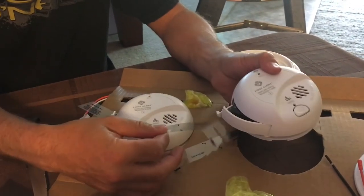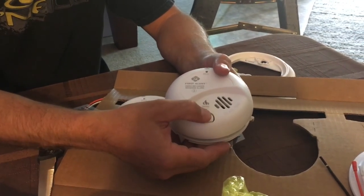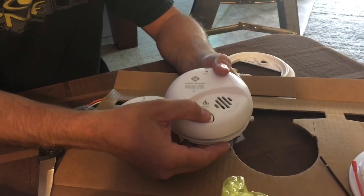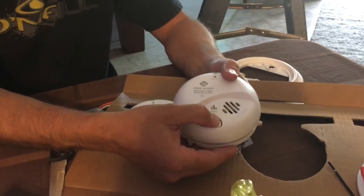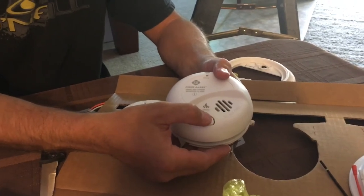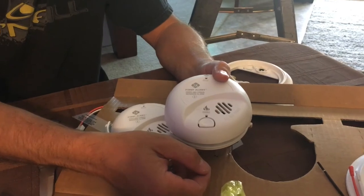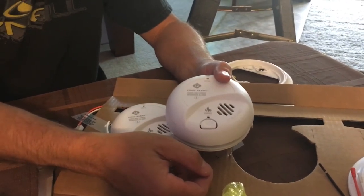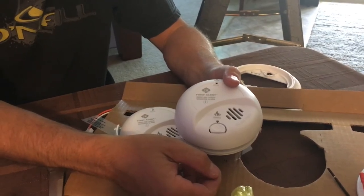My new alarms came with batteries already in them with just a piece of plastic to pull out. As soon as you plug it in, it's going to do a self-test, and then I went ahead and pressed the test button as well to make sure it was working. By checking that, it's telling me the battery is connected well and it is working off the battery backup. Now we're going to go ahead and put it on the ceiling and test it again.